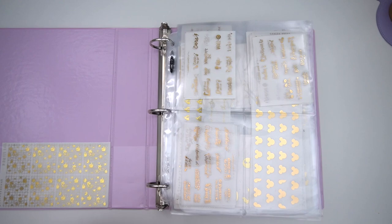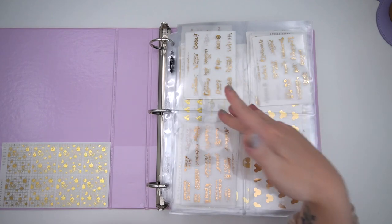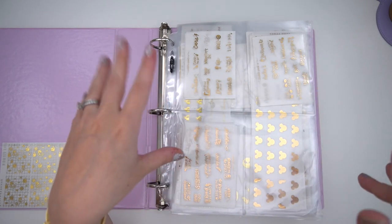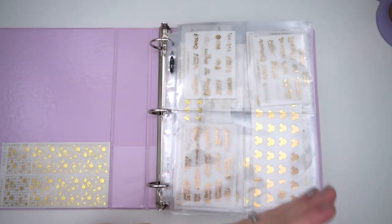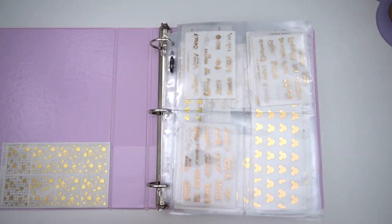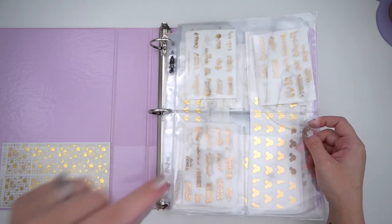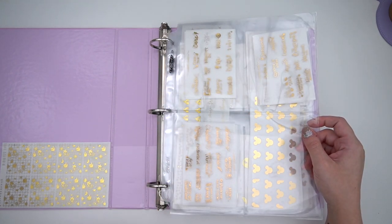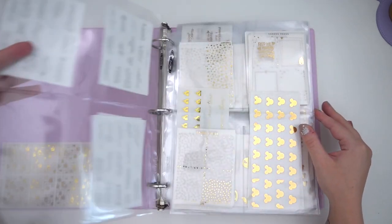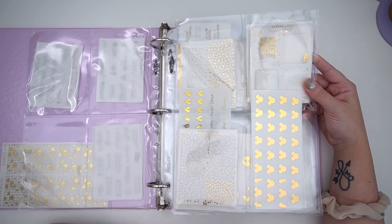This is especially helpful for full box overlays and things I only have one of — it's way easier to find them this way. Also for Planner Hannah overlays, it just works better. The first page has gold, silver, and hollow organized the exact same way. The only difference is that some of the Planner Hannah things I only have one of, versus buying all of them. I bought bottom washi in gold, silver, and hollow in different designs. The first section here is the movies.